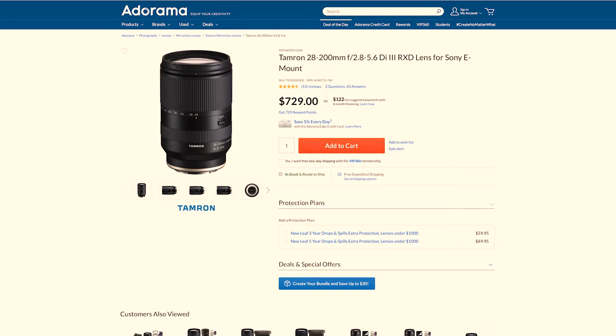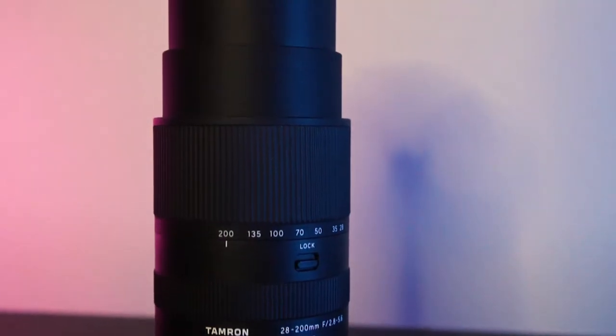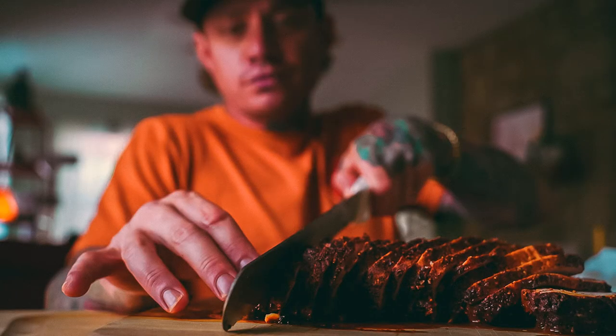This lens is $730, which to me, for what you're getting in glass quality, it being a zoom lens, and how small and light it is, it's pretty worth it. Honestly, ever since I bought this lens I really haven't taken it off the body unless I'm doing something related to realty photography or something that needs more of a wide angle, where I'll go to my 17-to-28. But for street photography and so many other things, I carry it with me because it makes my bag lighter and I don't have to carry as many things.